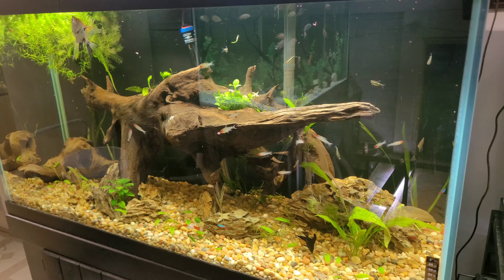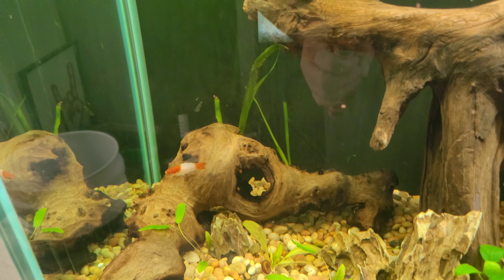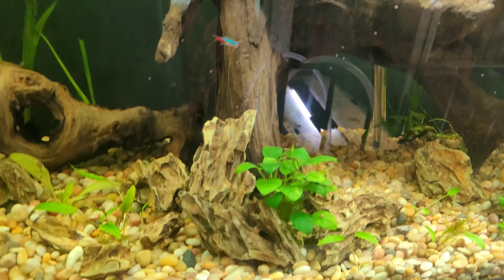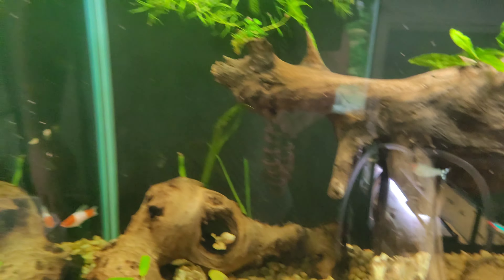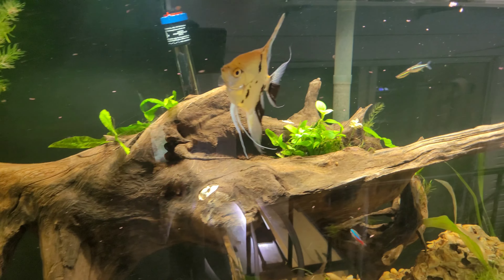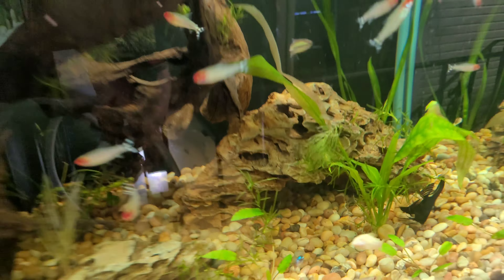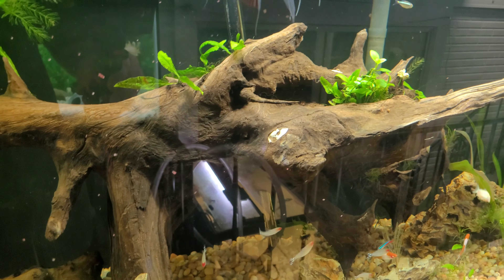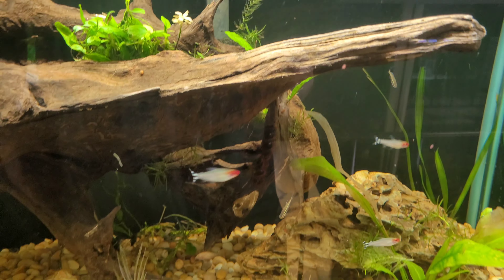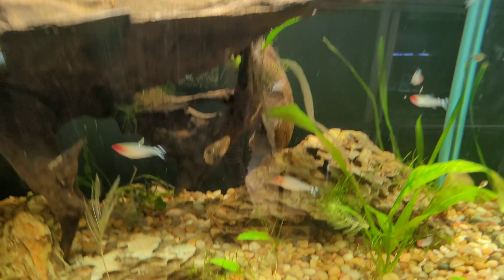I love this tank, it's so awesome. I also added this piece of driftwood — I didn't think it deserved its own video. The tank's coming along really nicely. I'm thinking I might want to add a couple more pieces of dragonstone and some more plants. I also want to add some more neon tetras and black neons. Other than that it's almost done — looking super cool.